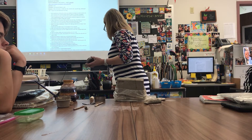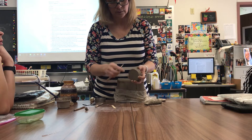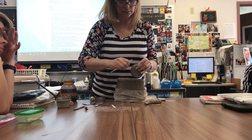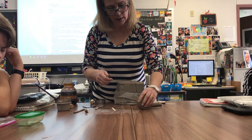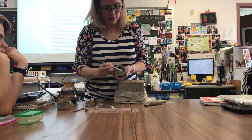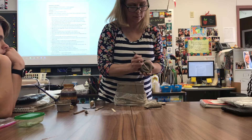I'll show you a couple tools you can use. This back end part — make sure it's clean, otherwise it will scratch your pot. You can come back around, and you want that seam to be completely gone. I'm going to go all the way around the outside and do that. Then you can use the table to help you re-round and smooth it. I'm going to take a popsicle stick and go inside — I'm going to bring that clay together.